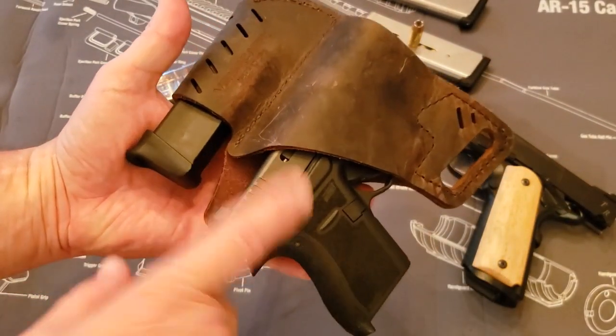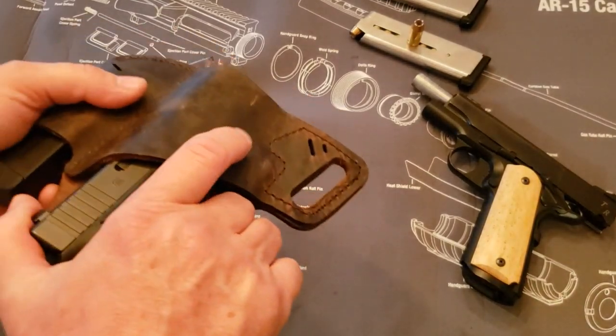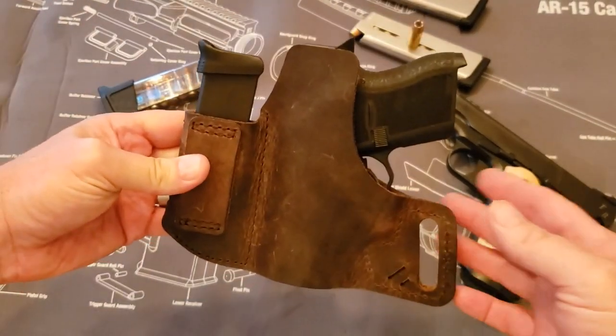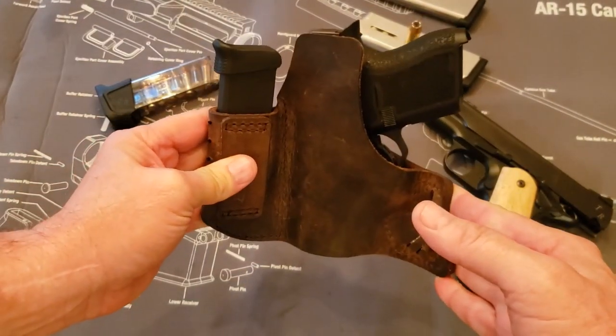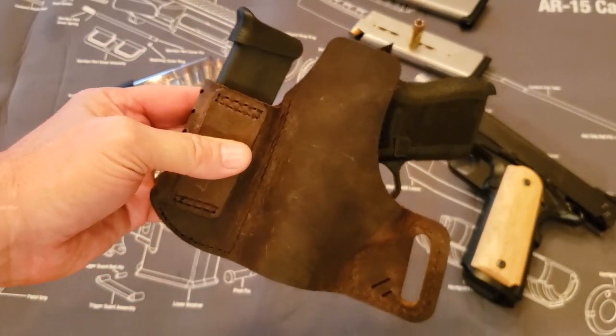That's a pretty versatile holster — it'll go from a tiny Glock 43 to a full-size 1911 Commander. Again, it's super strong; it doesn't shake out. When you put this against your body and pull it tight, it makes it really tight against your body. It's got a nice large sweat guard up top to keep from sweating.